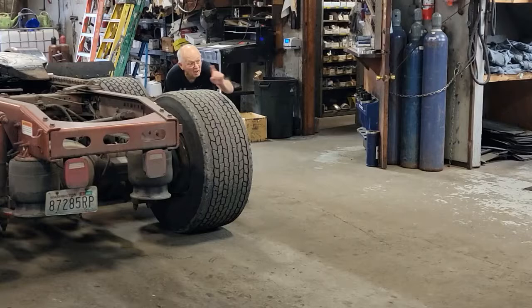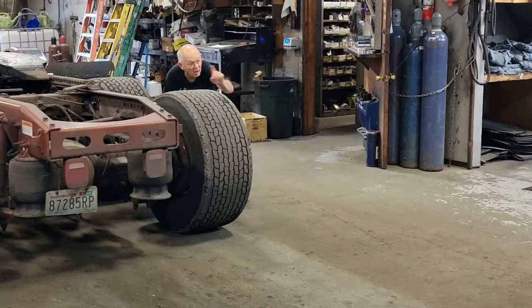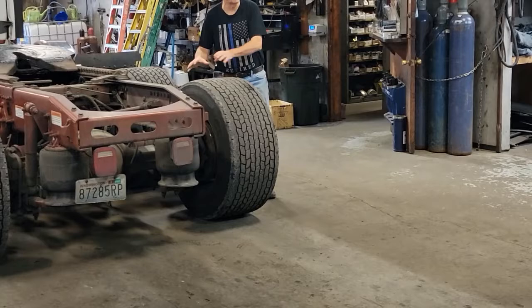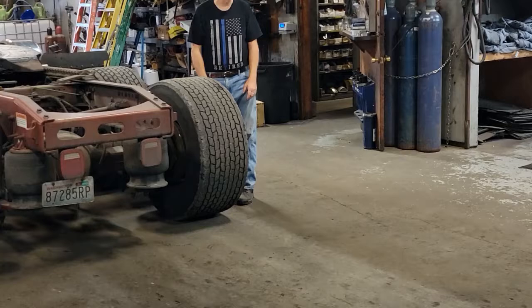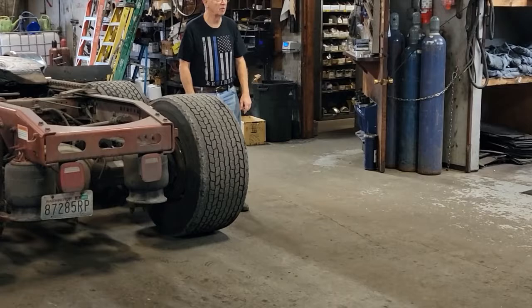Now here you are — you can see the oncoming traffic. It's a safety issue, not a mechanical issue. It's not better one way or the other mechanically — it's purely a safety issue. If you move it backwards, you never take your eye off the oncoming cars.